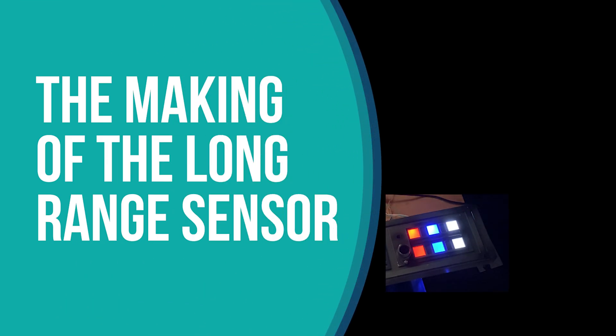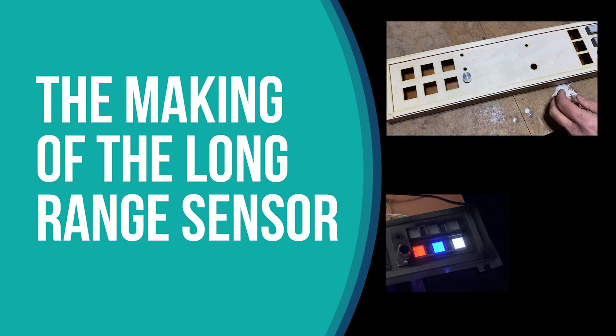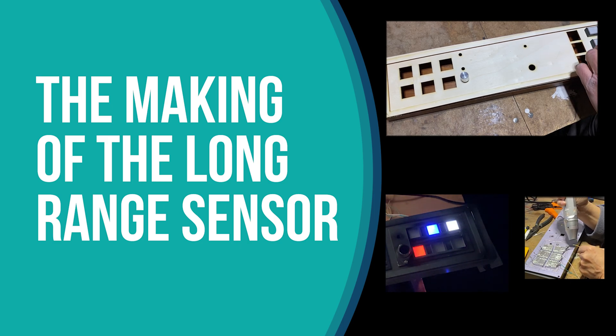Welcome to the making of the Long Range Sensor, a kind of sci-fi prop inspired by Star Wars. Keep watching until the end of the video — I have nice tips to help you make your own build. Enjoy!